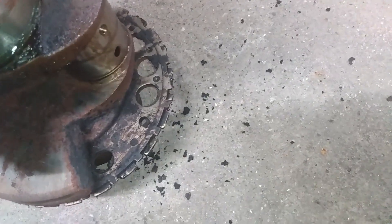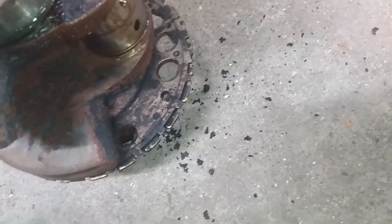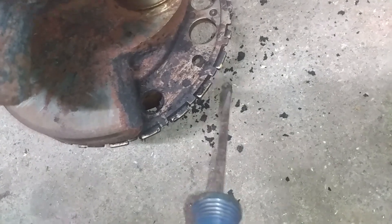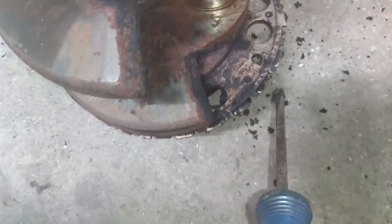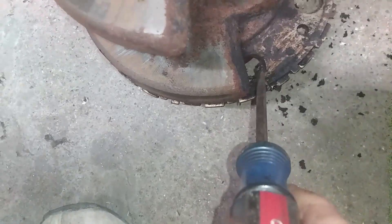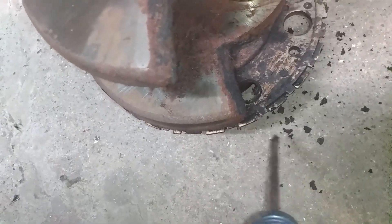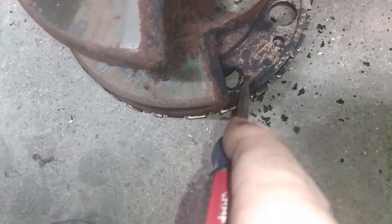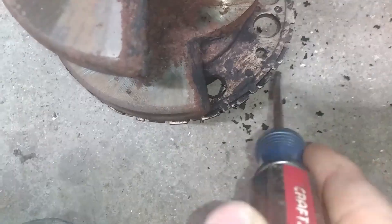So here is our 24X reluctor wheel. You probably can't see it, but right here on this tooth is our yellow mark. Now, things we want to look at right now are this hole right here and this hole right here. So as you can see, this is a two-piece wheel - top piece, bottom piece. This hole right here, the top piece is a circle and on the bottom piece you can see through the top. That's what we need to remember right now: this hole, this hole, top piece, bottom piece sticks out, and our mark.